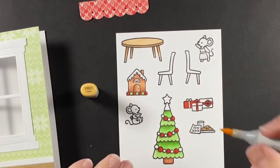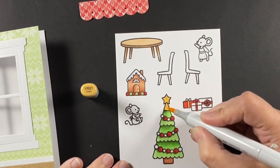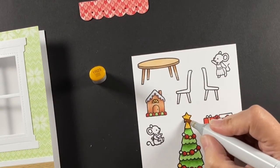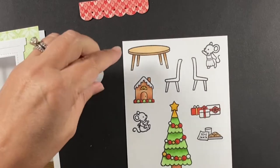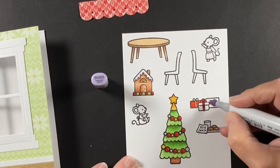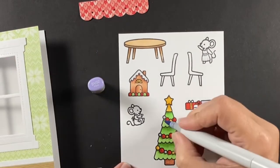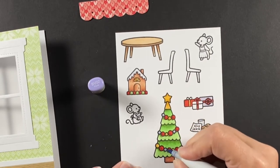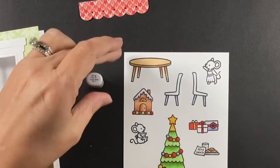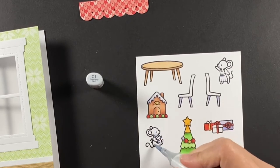I didn't want to detract with a lot of different colors. This is a YR21 and I shade that with a YR23. Pulling one more color from the outside in, I'm using BV000 and 02 for just a couple of items — the gift and some of the baubles. I just didn't want the indoor colors to compete with the outdoor colors.